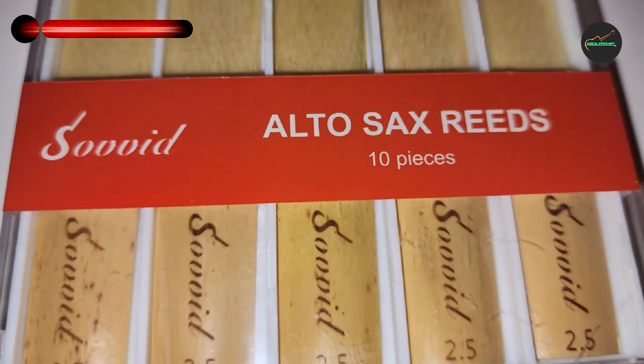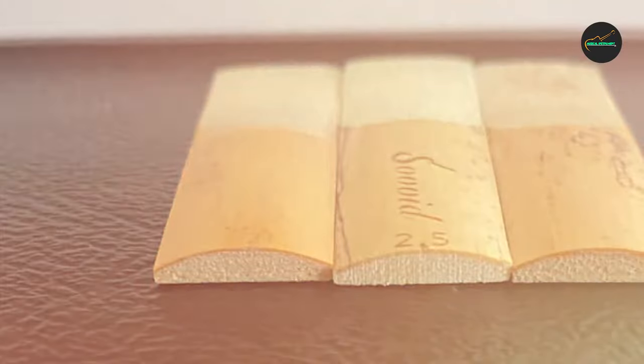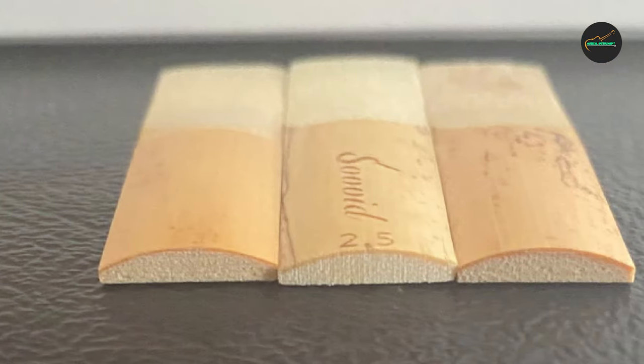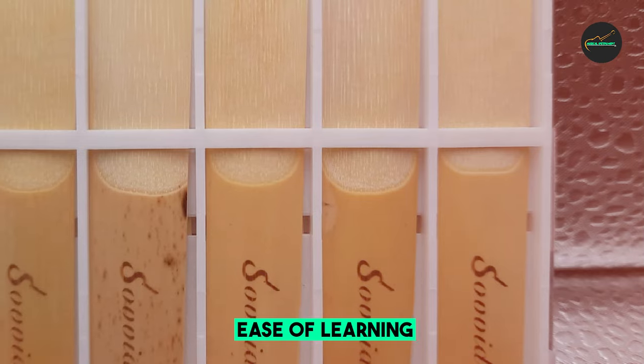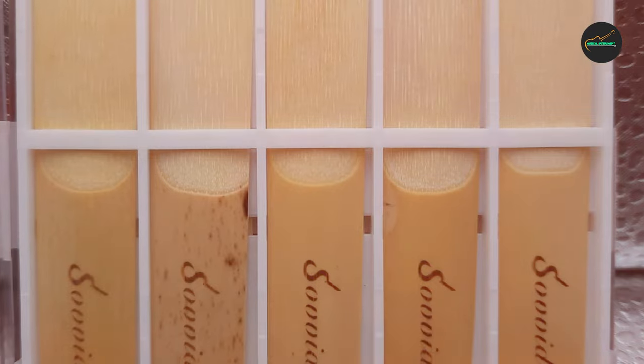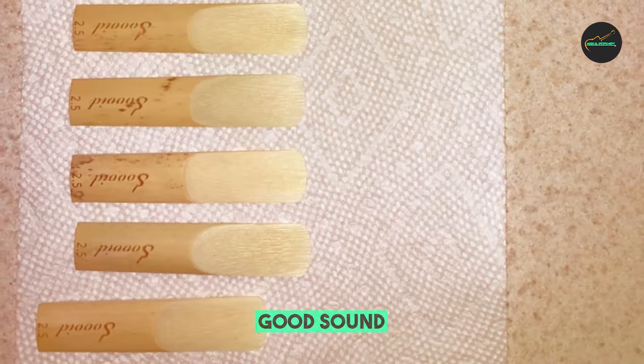One of the standout features of these reeds is their consistency. Each reed is carefully crafted to ensure that it has a consistent thickness and density throughout, which means that players can rely on them to produce a consistent sound every time they play. This consistency is particularly important for professional players who require a high level of precision and control over their sound.